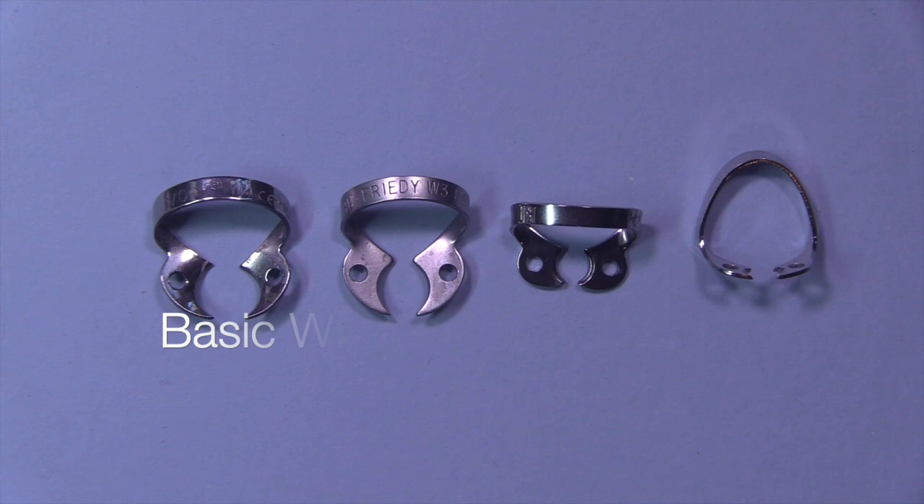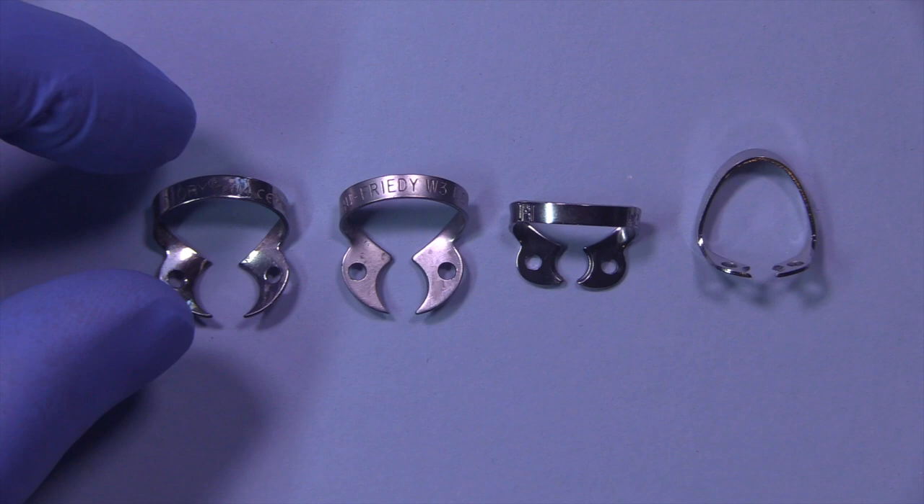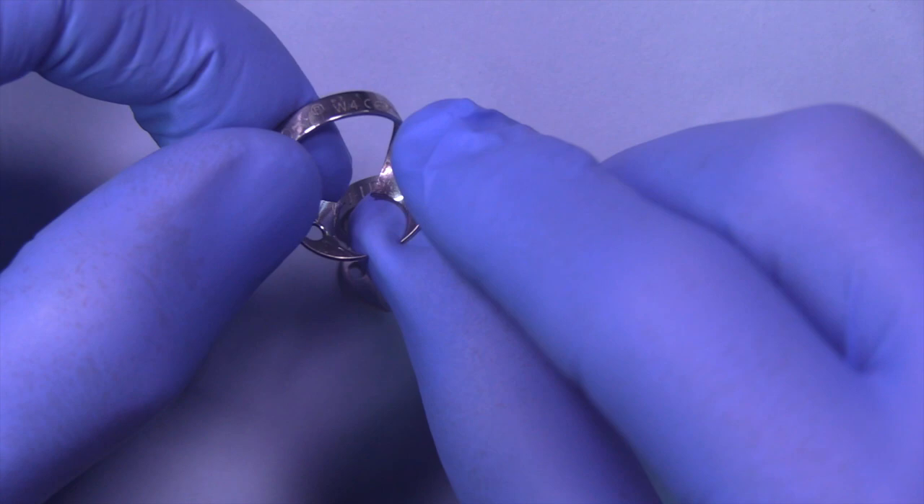Let's take a look at some of the clamps that are available. These are all my basic wingless clamp set. The first one on the far left is called a W4 and this would be used for all molars, whether they're maxillary or mandibular. It's the largest of the series and you'll notice that the wings are flat.